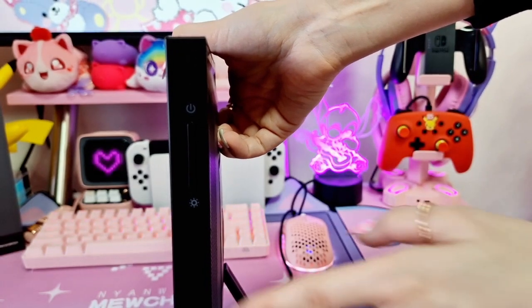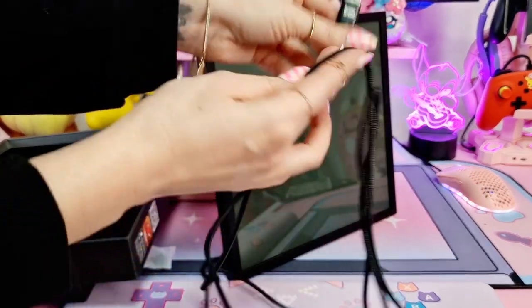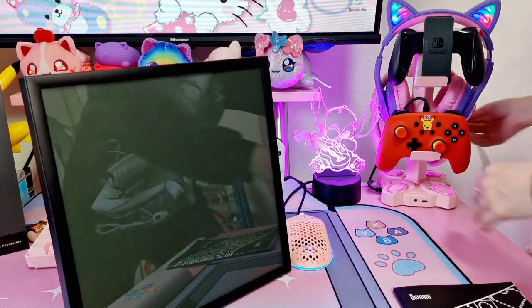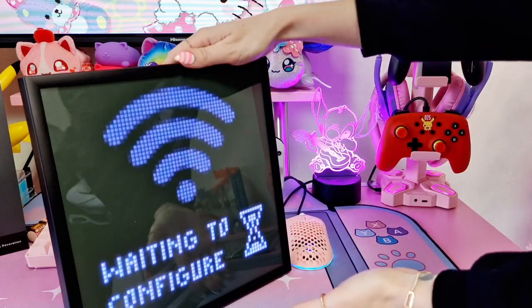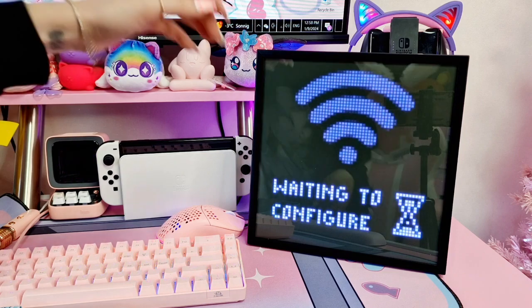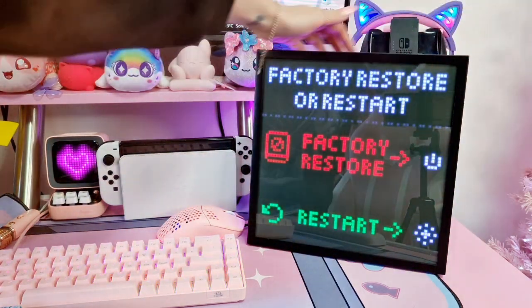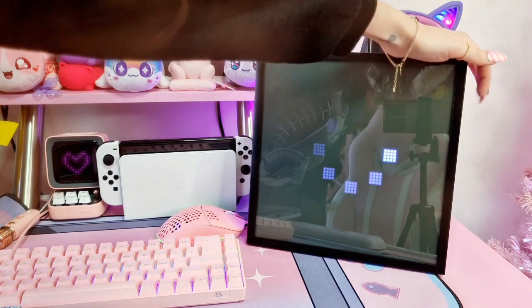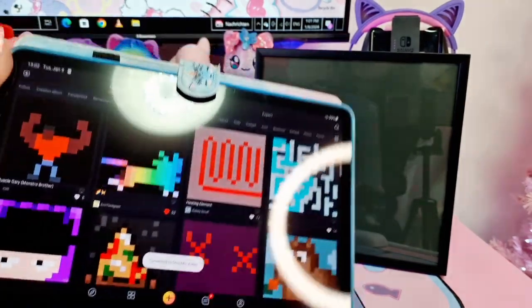Here we can see the power button and how to adjust the light. I love that it has a long cable so it won't be a problem to connect it to a power source. I'm going to connect it right here. Oh look, it's already waiting to configure! It says 'factory reset press' - so we need the Divoom app to set up the device.